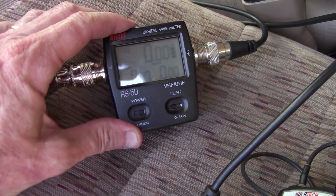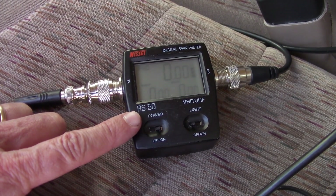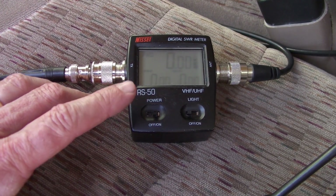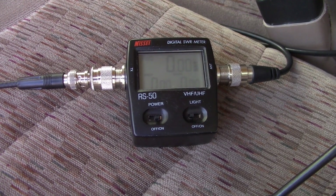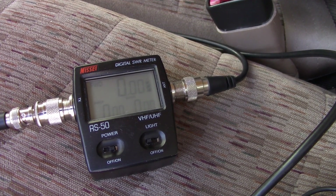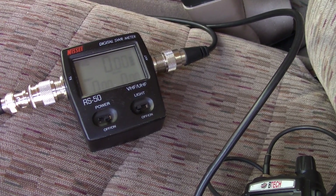This SWR meter is like a hundred dollars — that might be too much for some people. There are ones as low as 30 or 40 dollars, but make sure you get one that is designed for UHF — you need one for UHF for GMRS and VHF for the VHF frequencies. A CB one is designed for HF; it will not properly tune GMRS radios. Do not do that, you're going to be wildly off. If you're just setting up one radio and you're done with it, find somebody you can borrow a meter from — go that route and that should be fine.